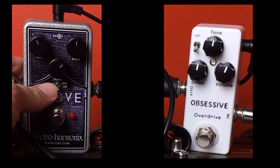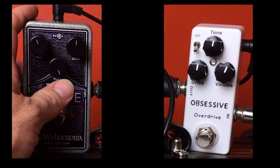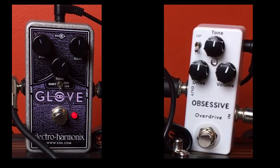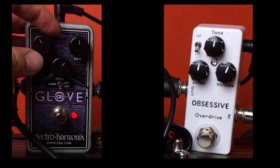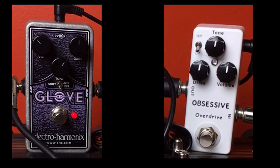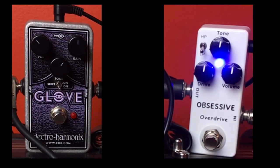Still keeping the tone relatively around noon. The tone control on the OD Glove is more of a high-pass roll-off, so if I rolled this all the way up I'd be getting the most high end, which is really too much for the clean tone on the amp. I'll keep it there for now and just tweak it as we go along. Here's the OD Glove at twelve o'clock. When you turn up the gain you need to turn down your overall volume so it still matches your clean tone. Here's the Obsessive drive knob at twelve o'clock — not as loud as the OD Glove, so let's turn that up.